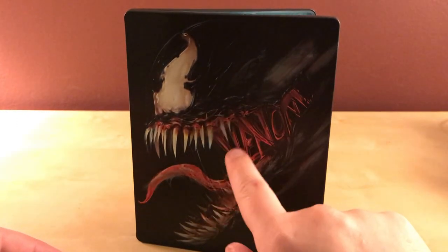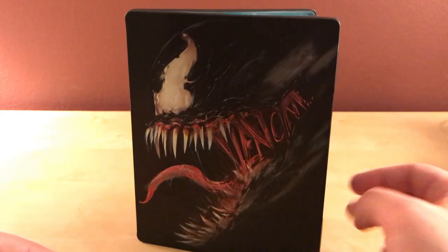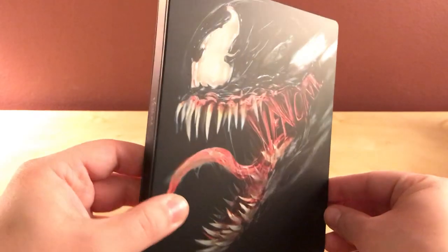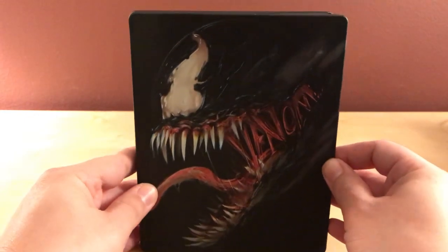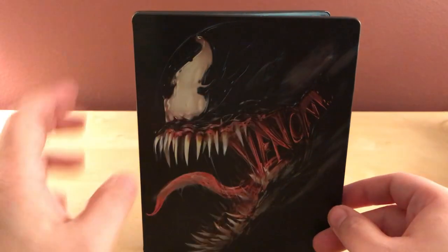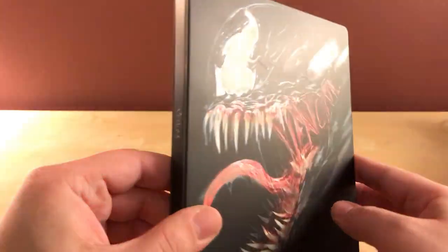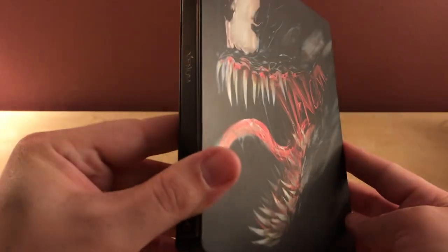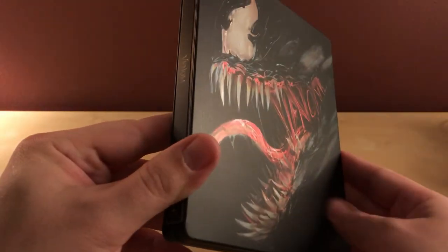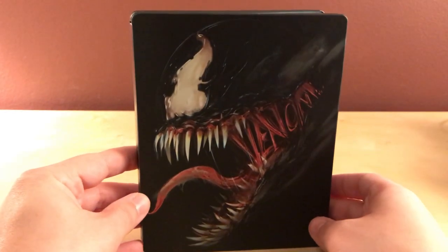There is Venom. As you can see, in the little sinews of his mouth you can see it says Venom, which is kind of cool. I am digging the artwork. The one from the UK — or Zavvi — had a picture of Venom on the front with tendrils and stuff coming out, very well drawn, kind of sketched out. It looked kind of cool, but this one I think I like better. But this is a lot easier to mark up, so I'm going to put this in a case right away.